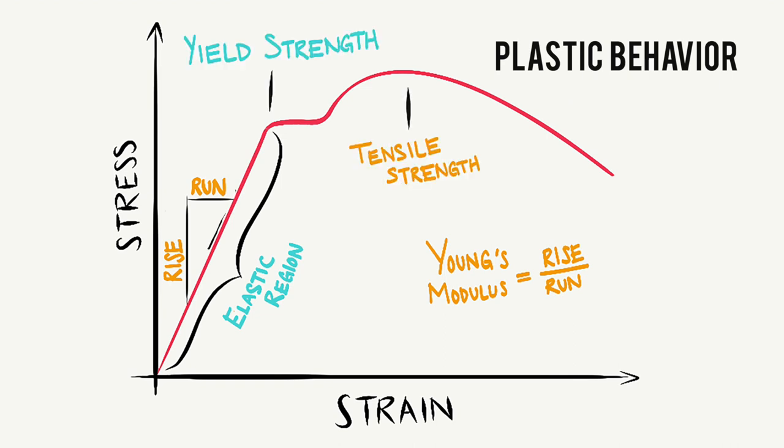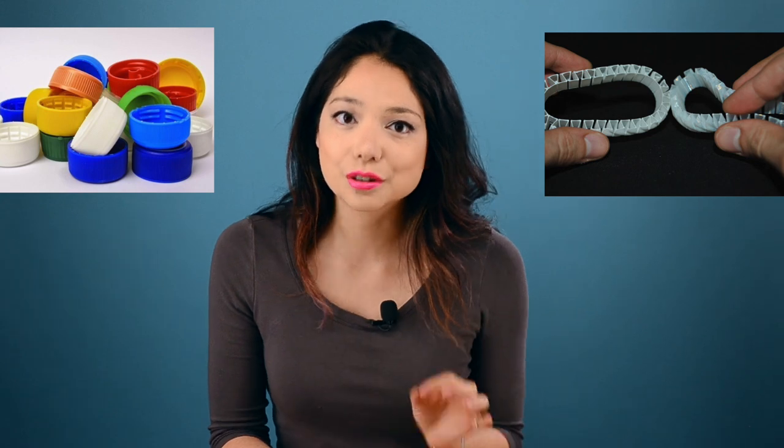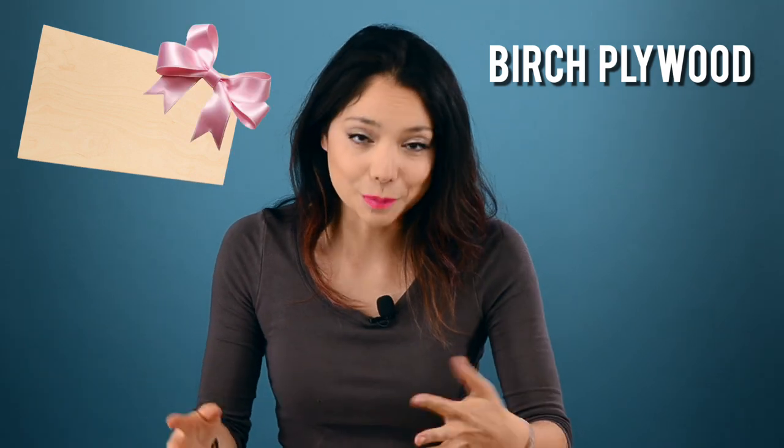There's also something called tensile strength, which is the maximum stress level before a material breaks. Sounds like finals week. Polypropylene and soft PLA have some of the best material properties and are industrially used for living hinges. For our project, however, we used birch plywood, which is a popularly used material for laser cutting — and also it's really pretty.